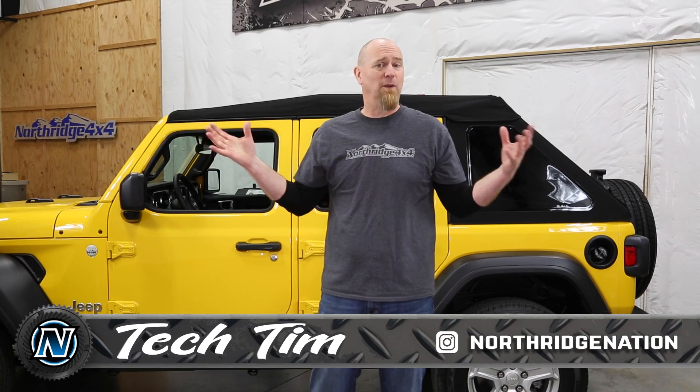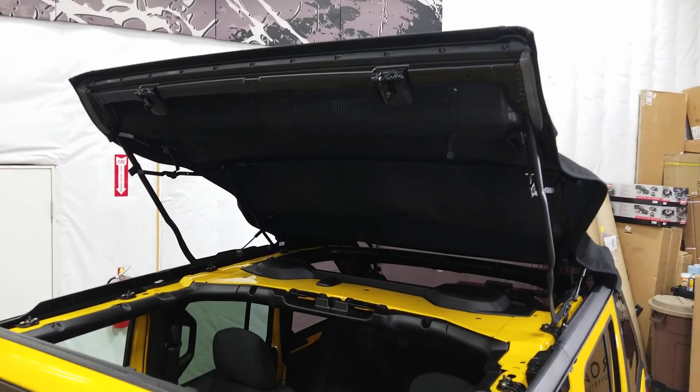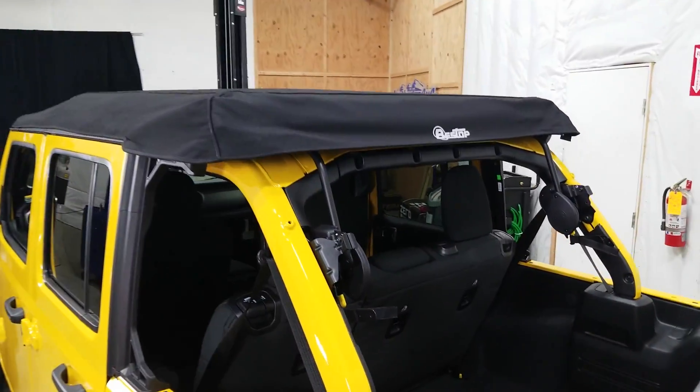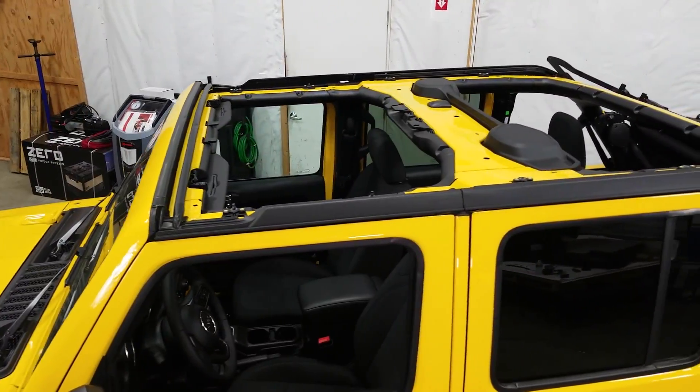The Trek Top can be run in four different configurations: fully enclosed for all-weather driving, with the Enhanced Sunrider open so both front and rear seat occupants get that open-air feeling, with the quarter windows and rear window removed for a safari style bikini, or fully open for that top-down experience.